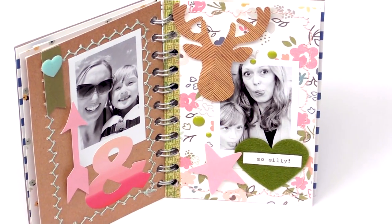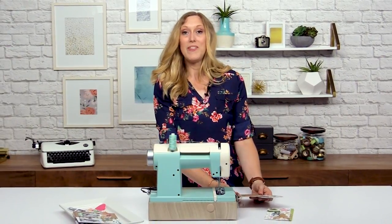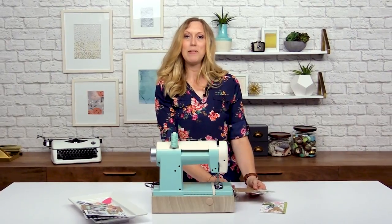Then you're just going to add your embellishments and your photos and then we're going to make them up into a cute album in the next lesson. So thanks for joining me and learning how to use the Stitch Happy sewing machine.